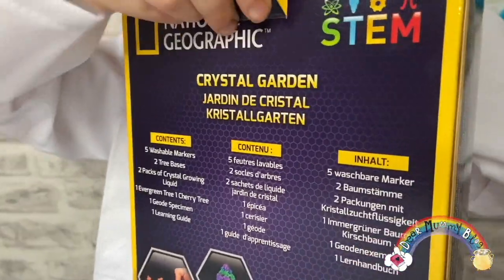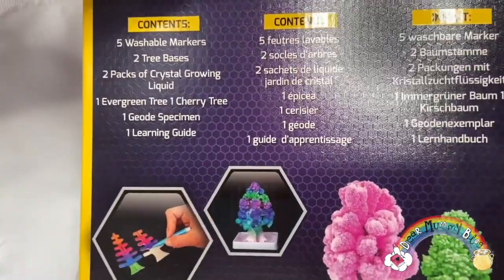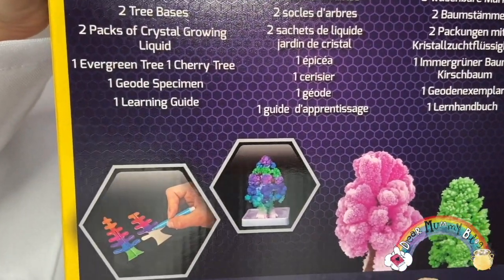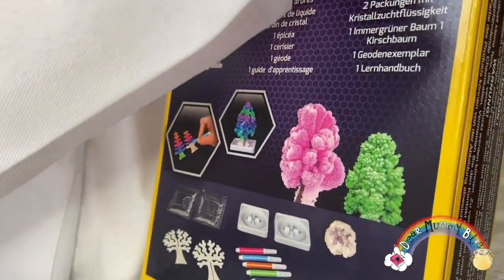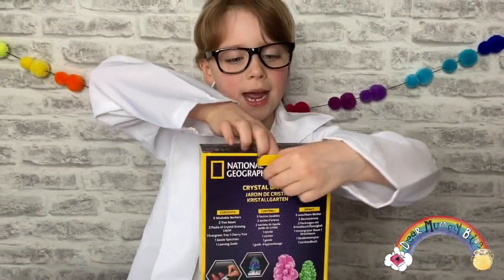Let me turn around the box so you guys can see the back. From inside the box you get five pens, two tree bases, two packs of crystal growing liquid, one evergreen tree, one cherry tree, one geo dish, and one learning guide. This looks really cool guys, I can't wait to open it.